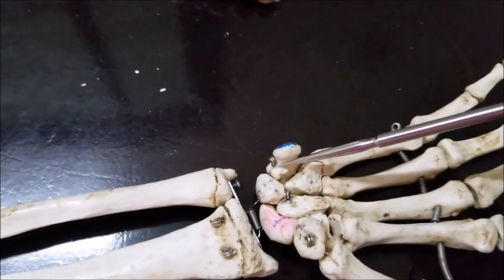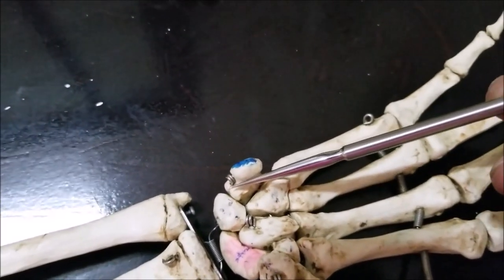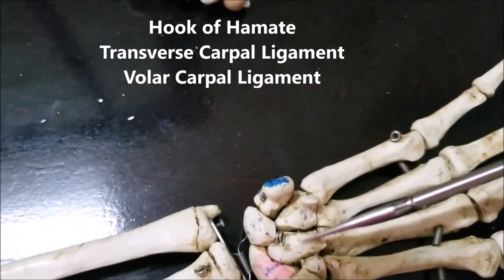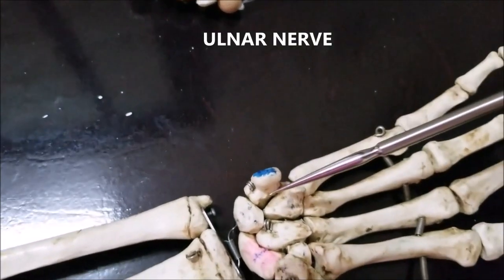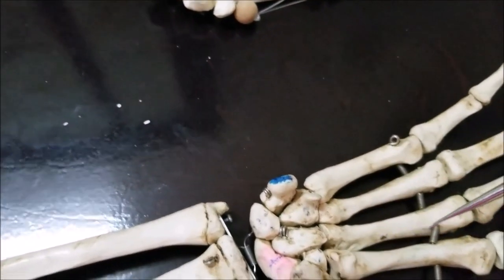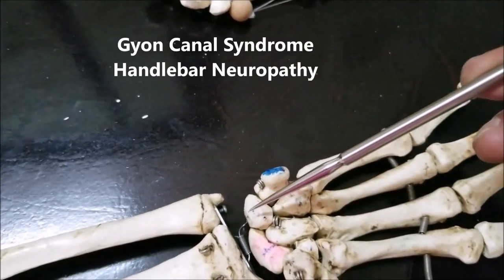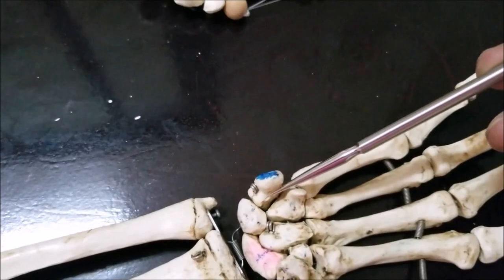Now a few quick words about the Guyon's canal. The Guyon's canal is a small canal approximately 3.5 to 4 centimeters long. It is bounded proximo-medially by the pisiform bone and the pisohamate ligament, and distolaterally by the hook of hamate. The floor is formed by the transverse carpal ligament and the roof by the volar carpal ligament. The ulnar nerve does not go through the carpal tunnel but through the Guyon's canal; after passing through, it divides into a deep branch supplying muscles of the hand and a superficial branch supplying the skin of the medial one and a half digits and the palm, also giving a communicating branch to the median nerve. Compression of the ulnar nerve here is called Guyon's canal syndrome, and another condition is handlebar neuropathy, seen in people riding motorcycles for long hours.